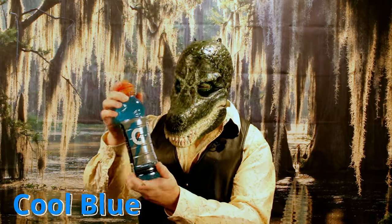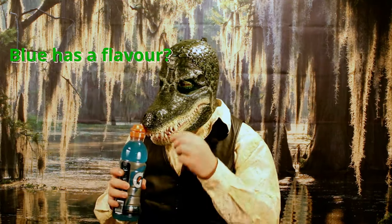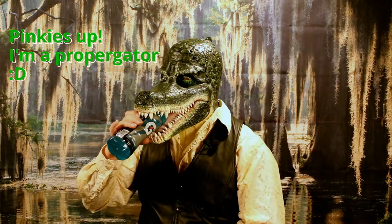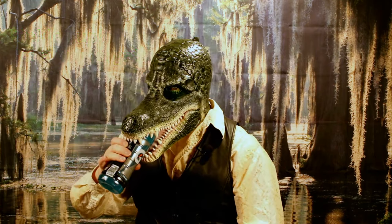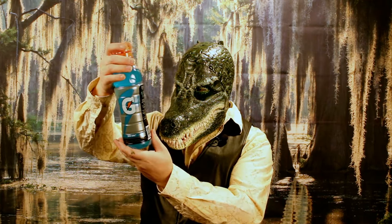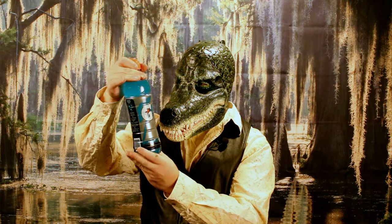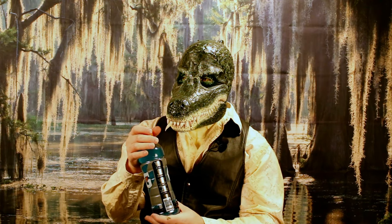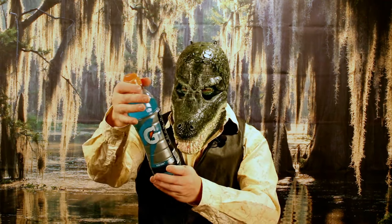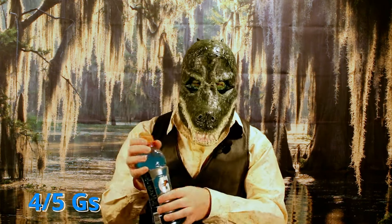Up next we have Cool Blue. That doesn't really define what the flavor is, does it? Let's see. Well, I guess that's what blue tastes like. It's okay — sort of like the fruit punch but more of a general berry kind of flavor to it. It's not terrible. I'd give it four out of five G's, but rating it below fruit punch.